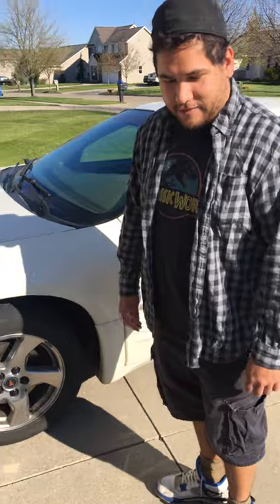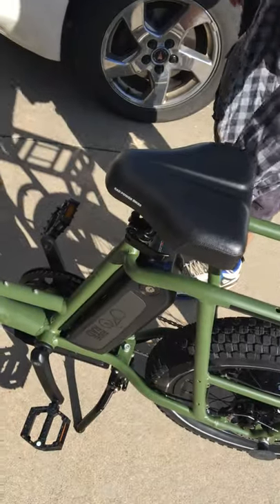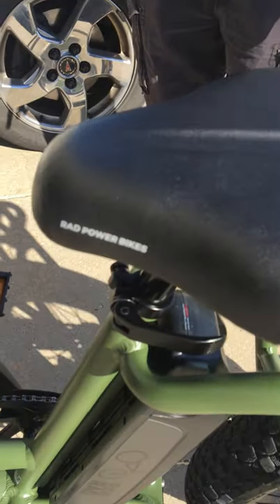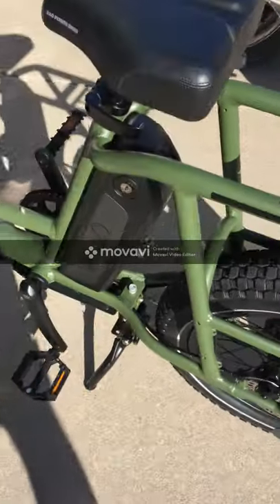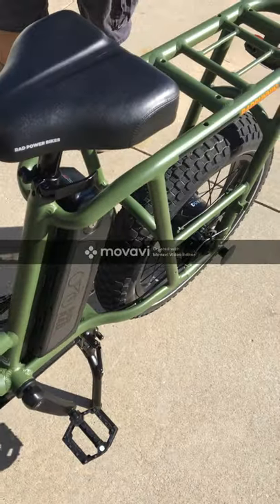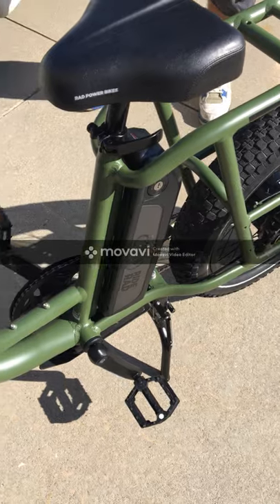Here is the Rad Runner from Rad Power Bikes. We got battery — pretty good one. Rad Power Bikes, how much is the battery wattage? Seven hundred? I don't know what a lot of, just for the battery. I know the motor is 750 watts.